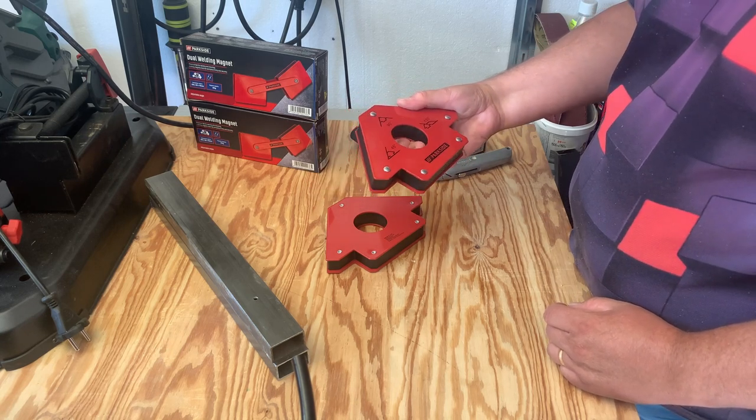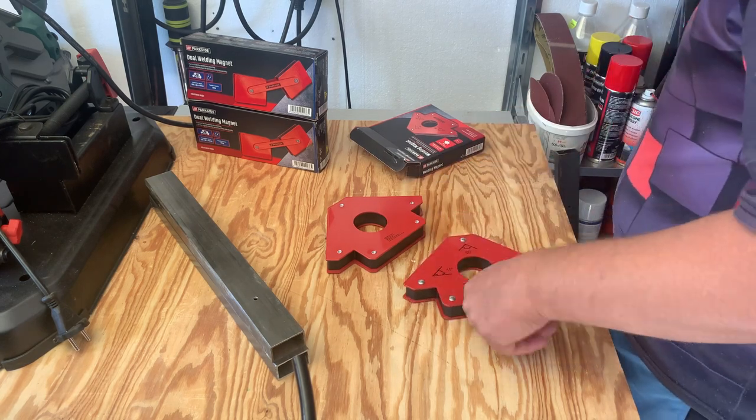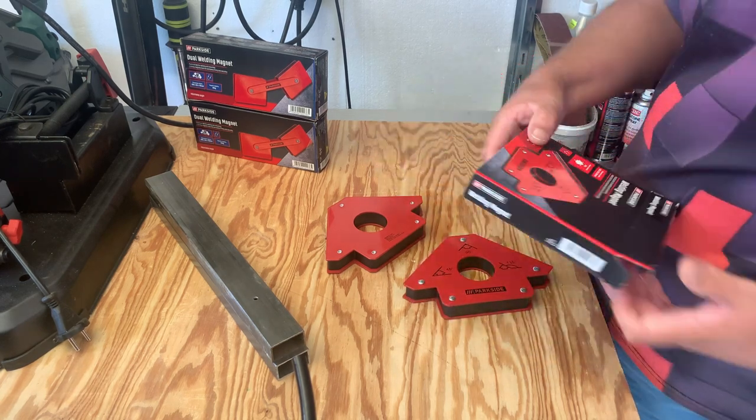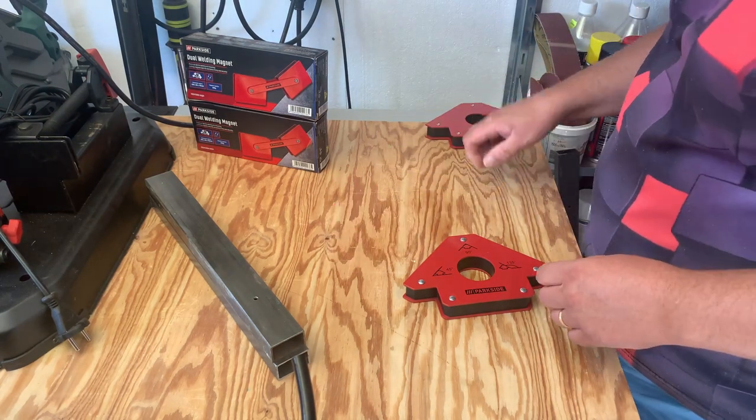So it's hard to miss the angles. I'll throw the box away — I don't think it's good enough to look at.